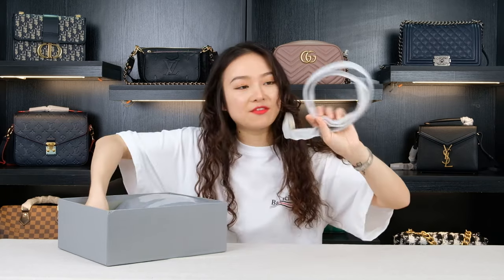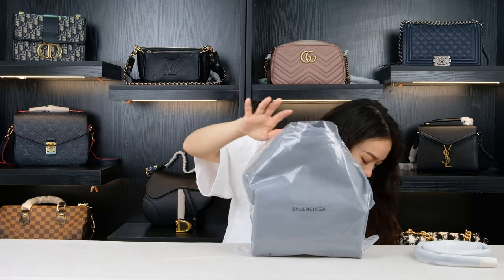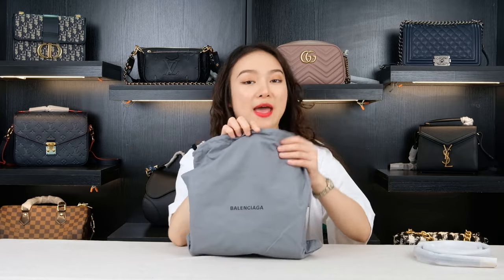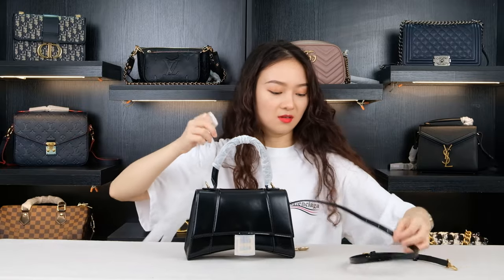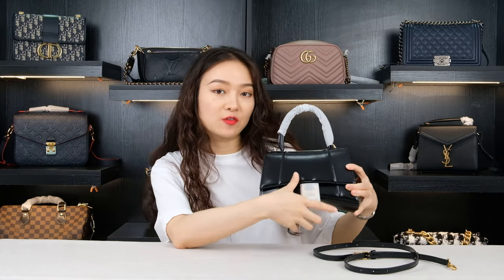Next I found one of the straps, and this is our bag. Once we open it, first we can see our dust bag. This is our hourglass bag. We can actually take a look at the texture of the leather material, and it comes with another detachable chain.